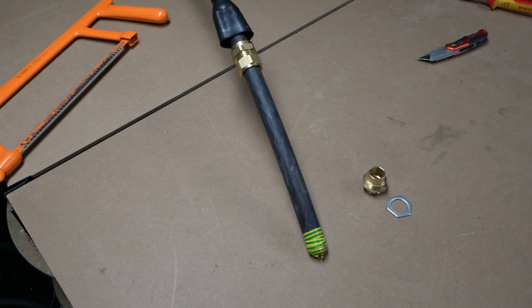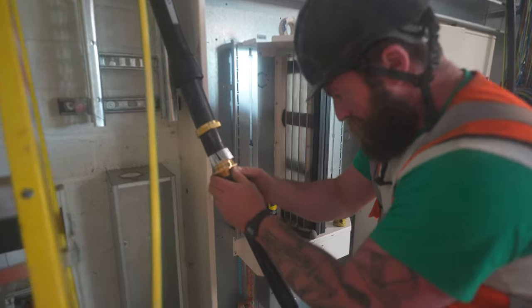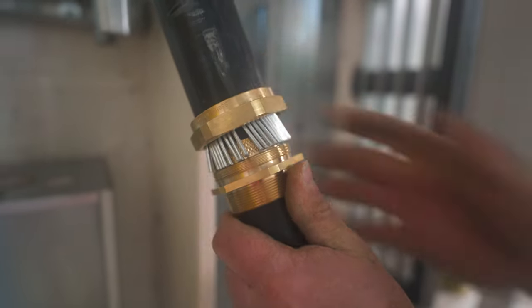Now you've got the top of the gland and the shroud on, you can ring the SWA. You're going to start cutting into the SWA wherever you've determined your gland needs to start. If the cable's free in the air you've got full flexibility, but if the cable's fixed in place it's going to have to be pretty much perfect to the millimetre. I'll put a link in the description to a video where I terminate 150 mil four-core with a pro cable jointer who shows tips on determining where to start the gland.